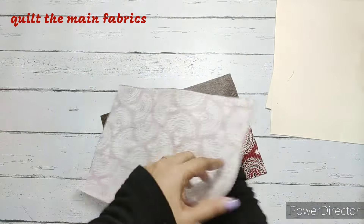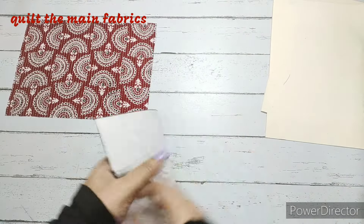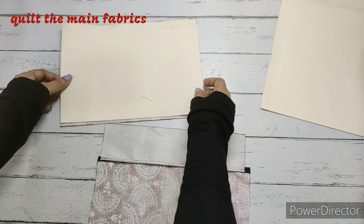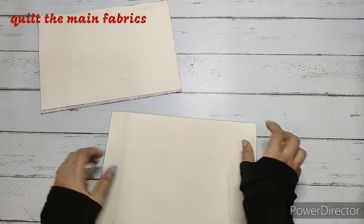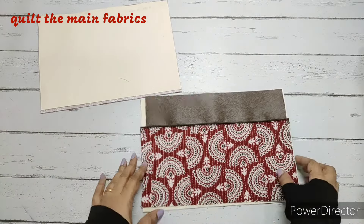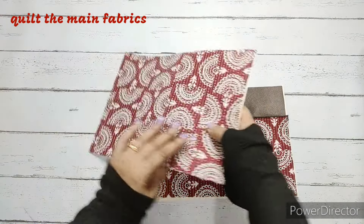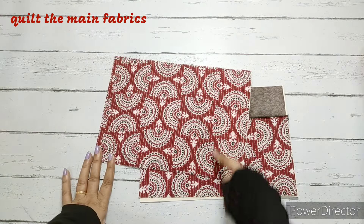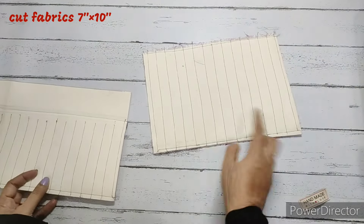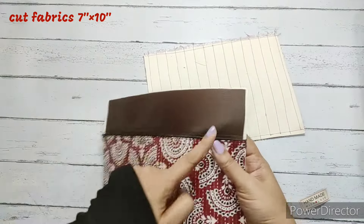Now we need to quilt the fused fabrics. Turn them to the wrong side, place the quilting material, and quilt both the front and back pieces. We quilt only the lower part of the front — the fabric part — and the entire back side. Quilting is now finished.